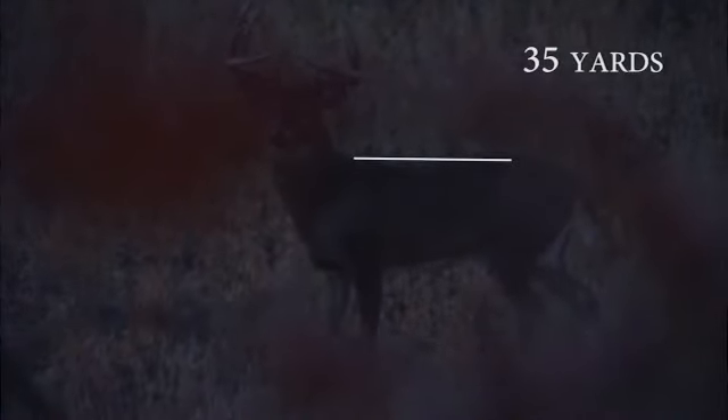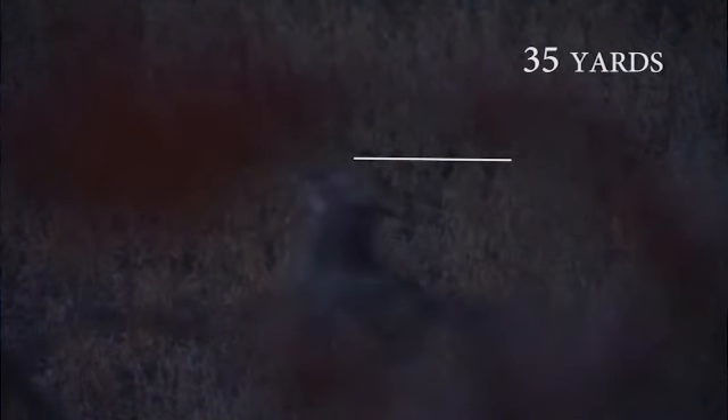Any shot past 20 yards is what I've learned — or you know, studying the video, you can see that anything past 20 yards the deer has time to react to the sound of the shot and start to drop. So the new strategy for me now is to aim about six inches low, roughly, on 30-yard shots when the deer is obviously alert.